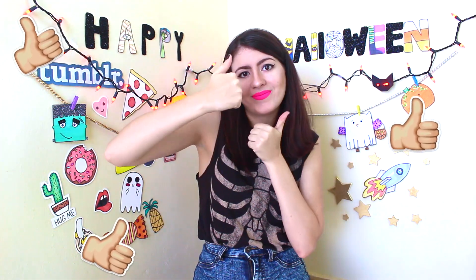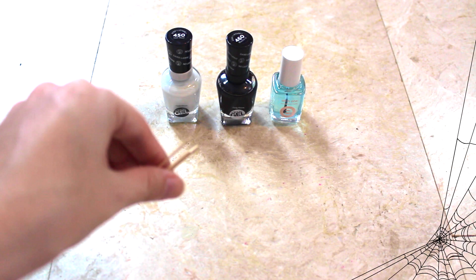Hey guys, sorry for the late upload — I was studying for a huge exam and didn't have time to record this intro, so I waited until the exam was over. For all my potential subscribers, welcome to my YouTube channel! My name is Fabulous but you can call me Fab. Today I'll be showing you how to do your Halloween nails. Don't forget to subscribe, leave a comment, and give a thumbs up. You'll need nail polish and a toothpick.